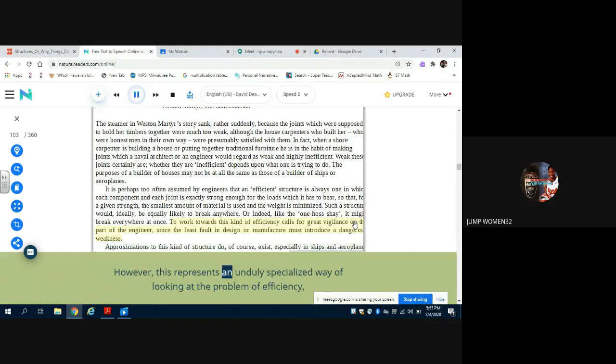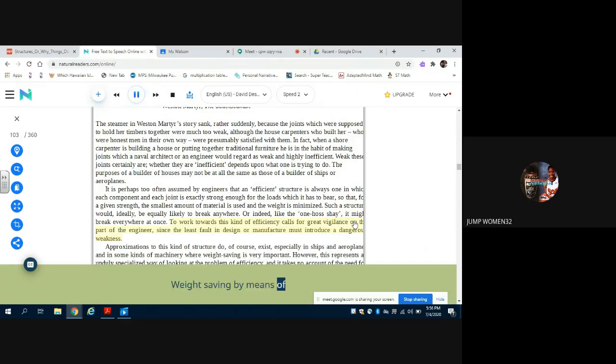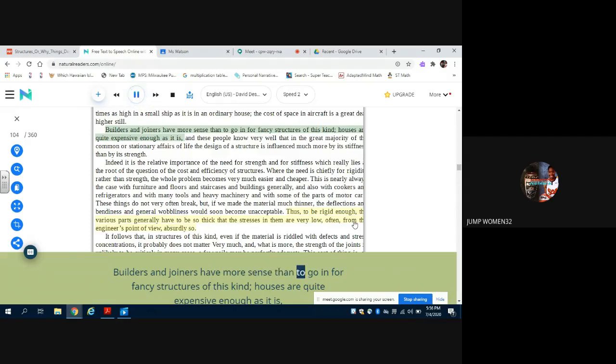However, this represents an unduly specialized way of looking at the problem of efficiency, and it takes no account of the need for rigidity, let alone of the need for economy. Structures of the 'one hoss shay' type are sometimes necessary, but they are always expensive both to build and to maintain. Builders and joiners have more sense than to go in for fancy structures of this kind. Houses are quite expensive enough as it is, and these people know very well that in the great majority of the common or stationary affairs of life, the design of a structure is influenced much more by its stiffness than by its strength.